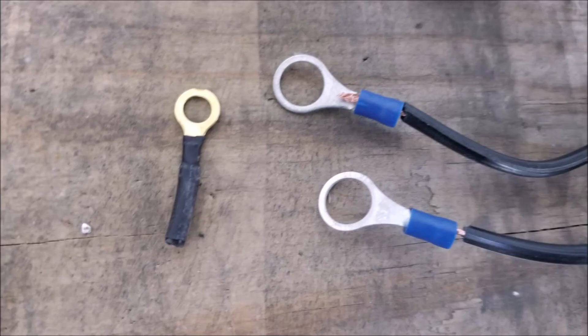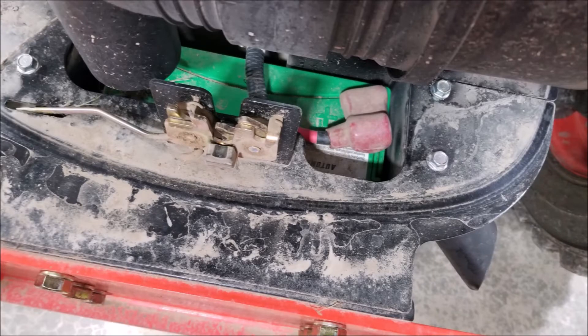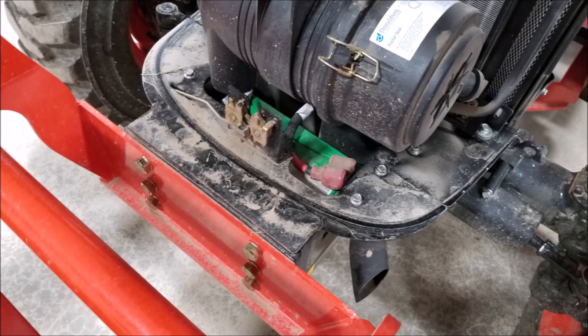The one thing I didn't like about the harness — and I've found this in other cases — is if you've got a smaller item like an ATV, the little ring terminals fit on well. But if you've got a larger battery like the tractor does, then you're going to need to put different ring terminals on it to fit properly. Unfortunately, Schumacher does not supply larger rings with the product.